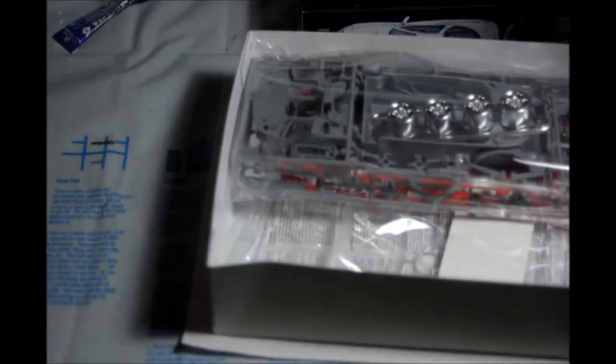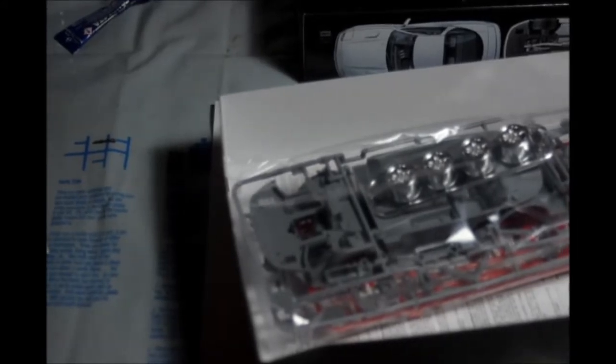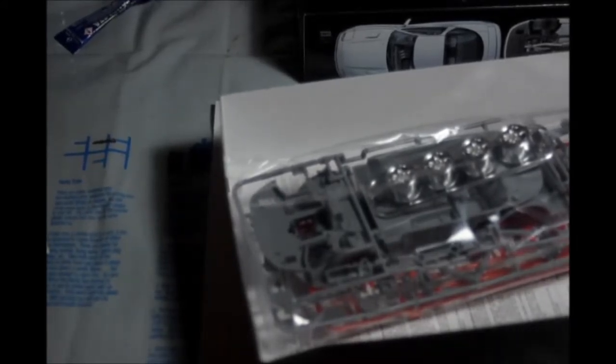It comes with rubber tires — cool. We have here the clear parts. I would like to keep them protected too, but it looks like there was already a little damage done. Even though I like to try to be environmentally friendly, molding is not so environmentally friendly either. But if we're going to go there, we should go all the way and protect the clear parts with some foam.